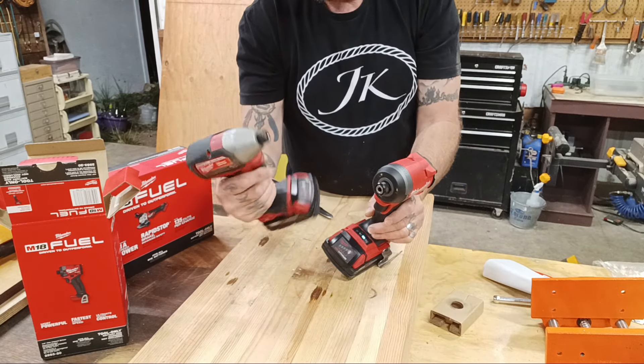It looks like it's got variable speed on it — you can decide how you want that to go. I've only seen that on my M12 models where you can change your speed and power right there. It also has three lights. Wow, that's nice! This old one has a single light and this one has three — wow, that's cool.